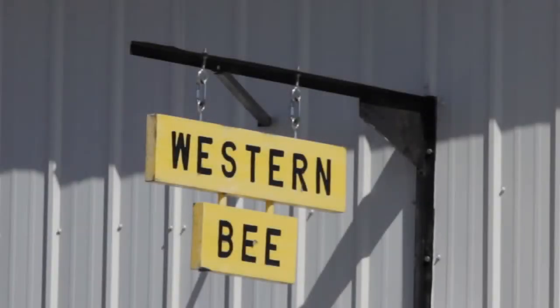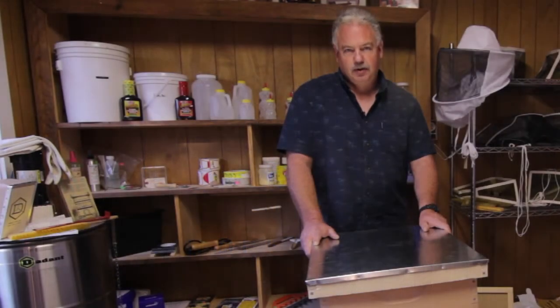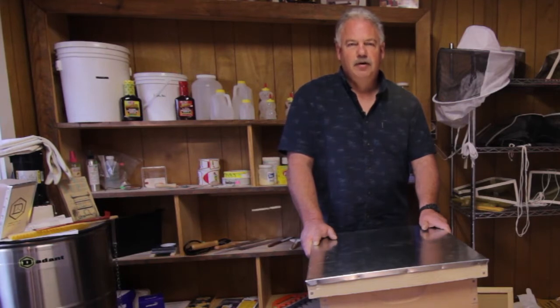Welcome to Western Bee. We are in Polson, Montana on the shores of Flathead Lake. I am Rick Melinda. I'm the President and General Manager. Western Bee has been around since 1965, right here at this location, and we are a full-service beekeeping supply house.